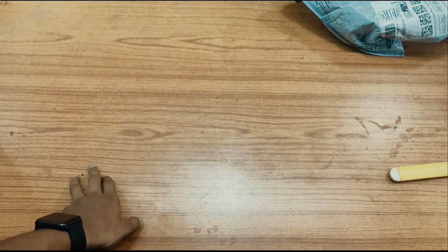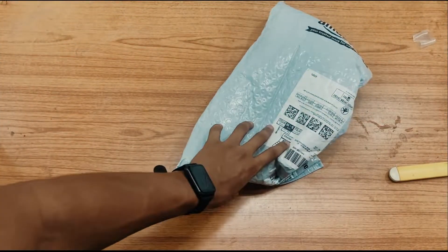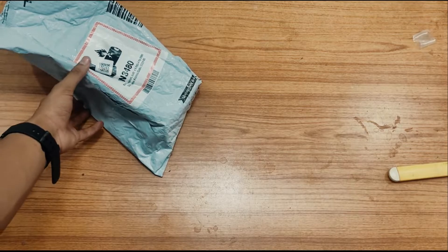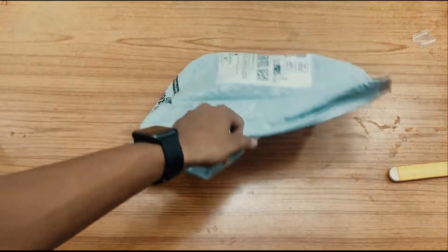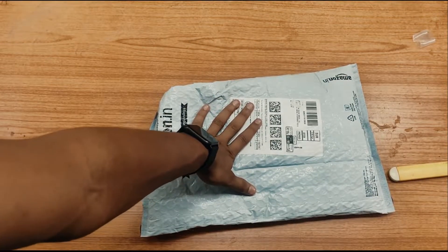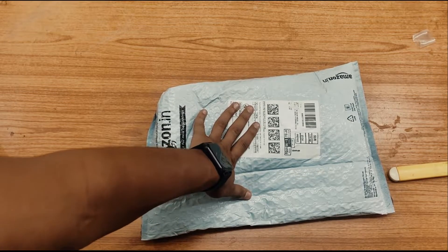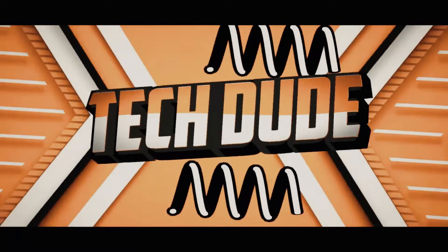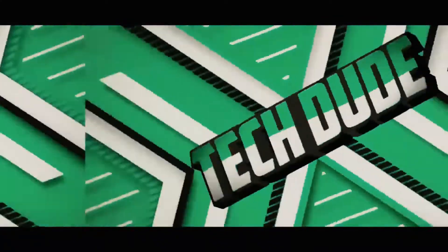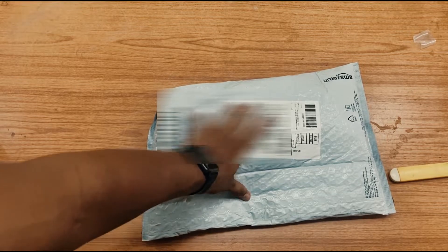Hi guys, welcome back to my channel — after a long time I am back with another video. Today we are going to unbox the best power bank under 2000 rupees from Amazon. If you want to purchase this power bank, check the links in the description. If you are new to this channel, drop a like, drop a comment, and hit that subscribe button.